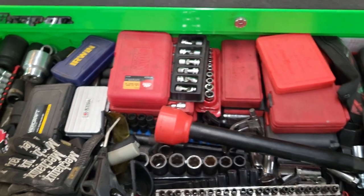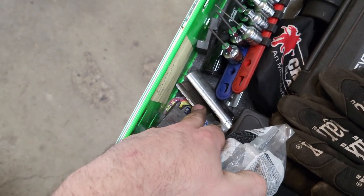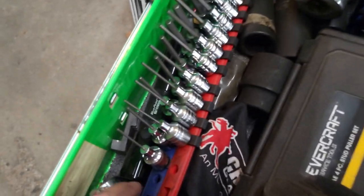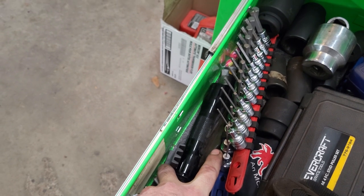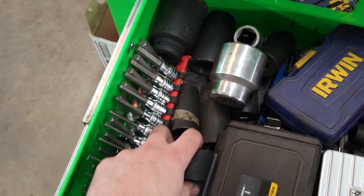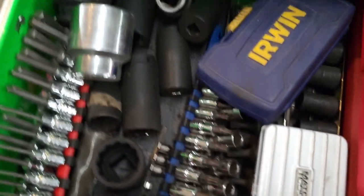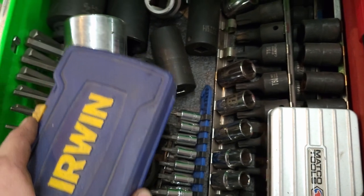Now into the toolbox drawers. This is the worst drawer because I need more toolboxes. There are extra safety glasses, an oxygen sensor socket, allen bits, a UV flashlight — which I used on a Duramax starter or water pump job — random large sockets in 12-point and 6-point, a stud extraction set, quarter-inch drive standard sockets, torx-plus sockets, and spiral extractors.